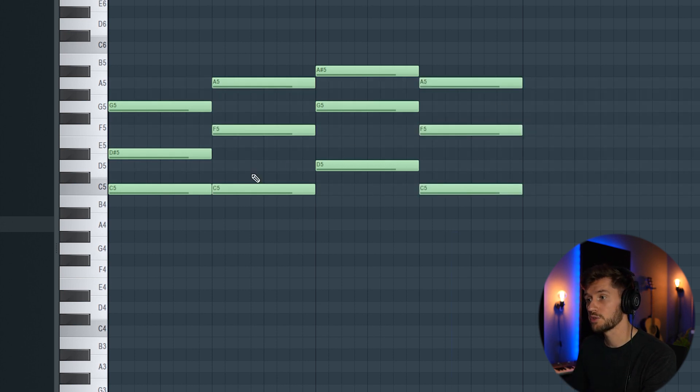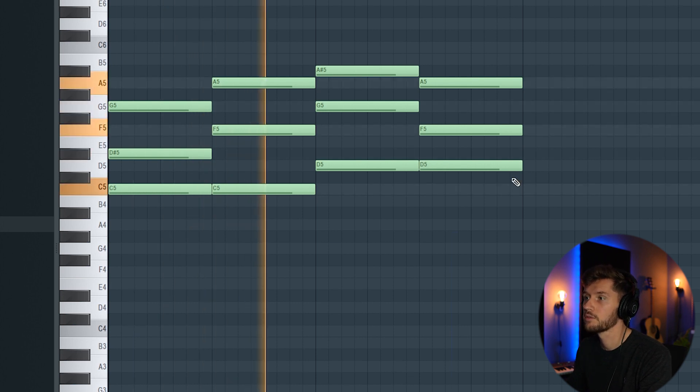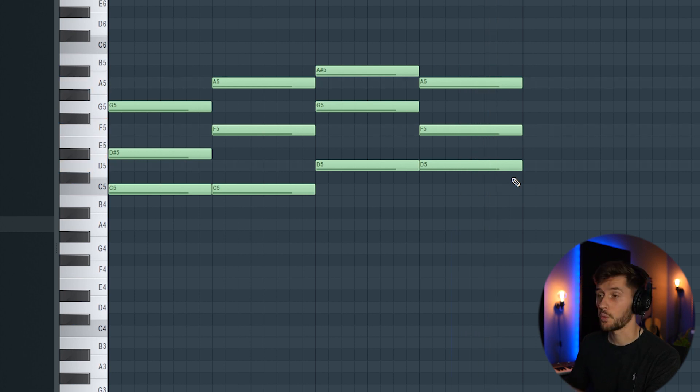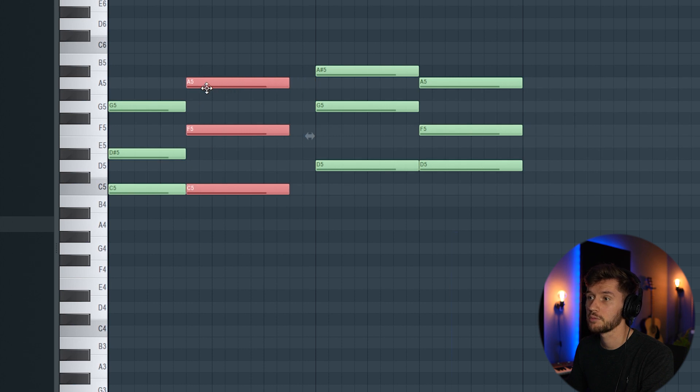We're going to make an adjustment to the root notes — I'm going to adjust this one to D. Right now it sounds way too flat, so I'm going to make an adjustment to the rhythm of the chords and create a chord progression like this.